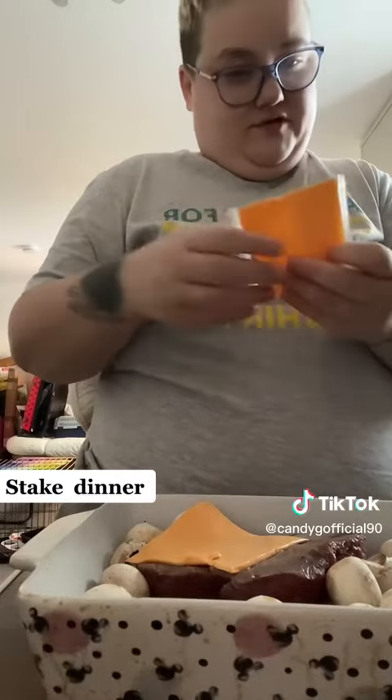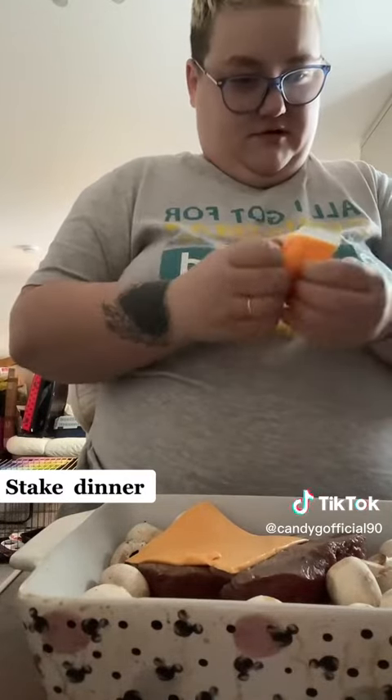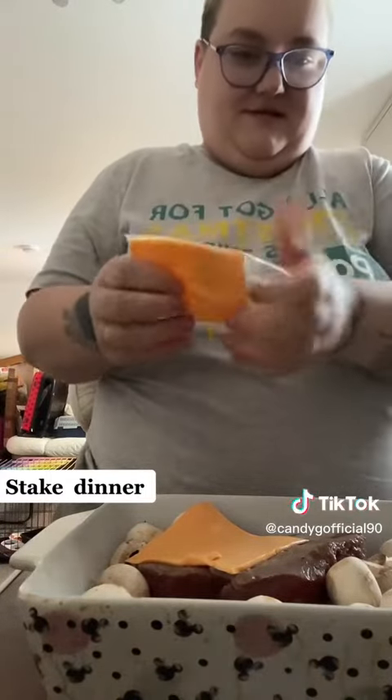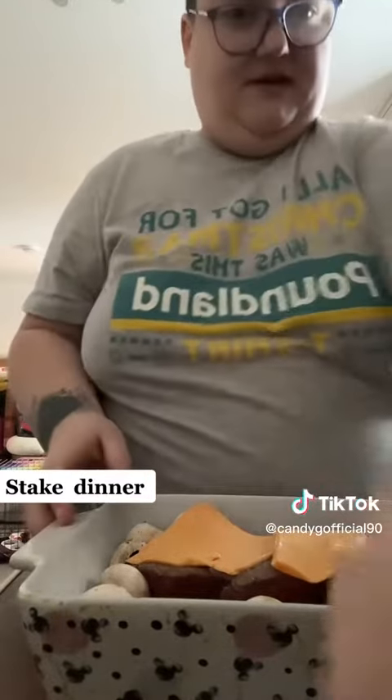I wish this weather would just do one. Hopefully I should get it done in one video. There you go, let's stick it in the oven.